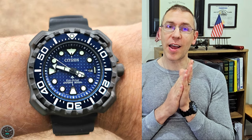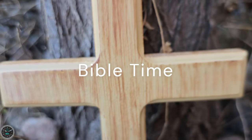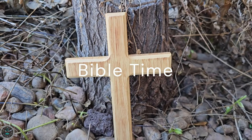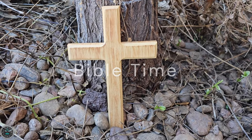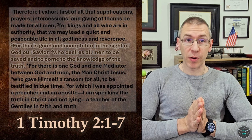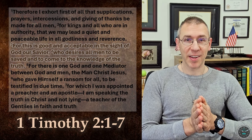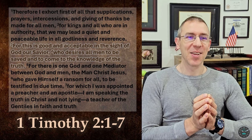Now that the review's over, I'd like to pivot and share a Bible passage with you. Y'all know the drill — I'm not a pastor or anything, I just like to share the Bible with other people. Today's passage is from 1 Timothy 2, verses 1 through 7. It's the part before the extremely controversial passage, but this one's not controversial whatsoever.